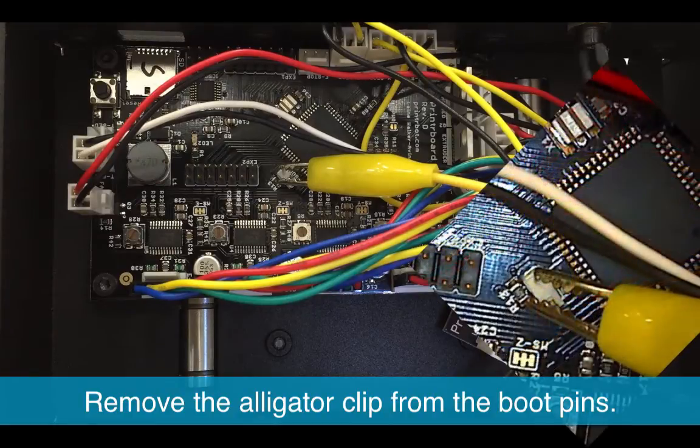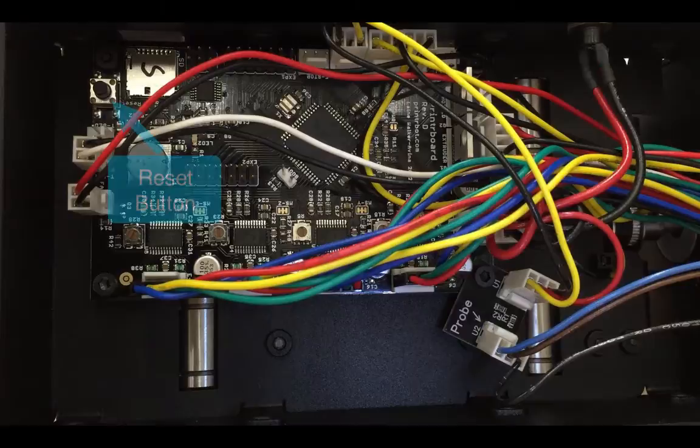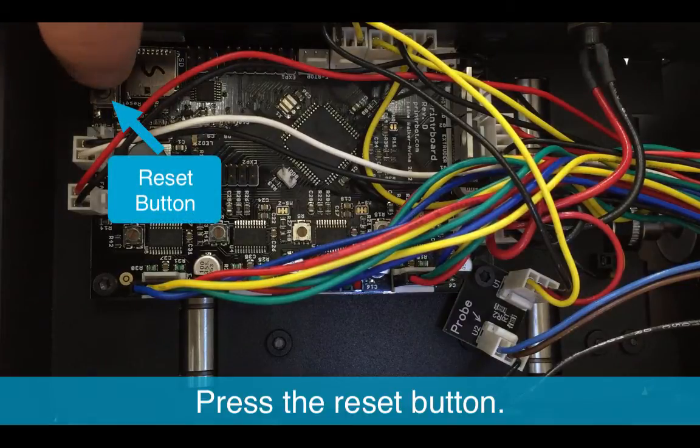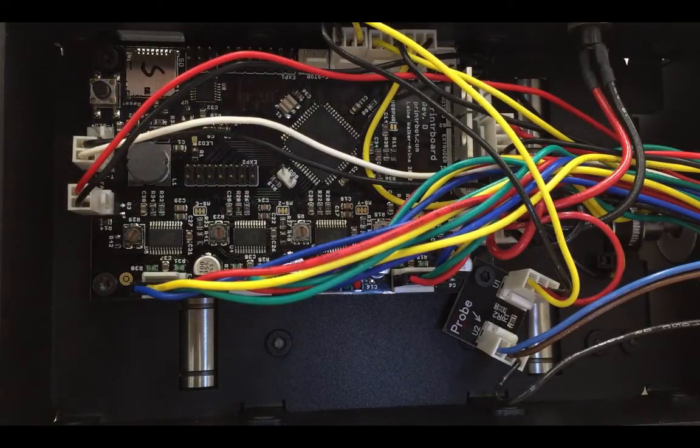Now remove the alligator clips from the boot pins and press the reset button again. Your new firmware should take effect now.